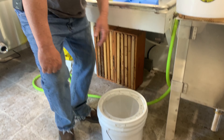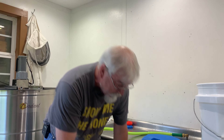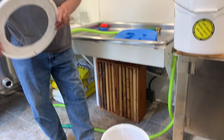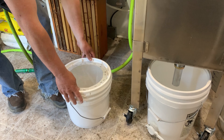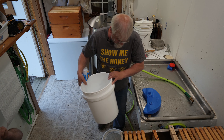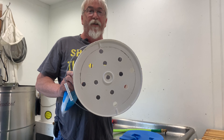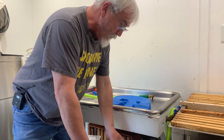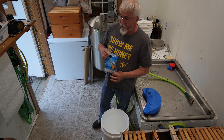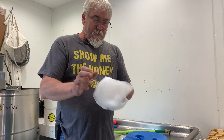I've already got another bucket started down here — it's already dripping some honey out of the uncapping tank, so I'm going to use it. It does not have a honey gate in it, but it does have a screen — a paint strainer bag in it. You don't really need two of them. You put that on top of it. This bucket has holes drilled in the bottom of it — just put that right on top.